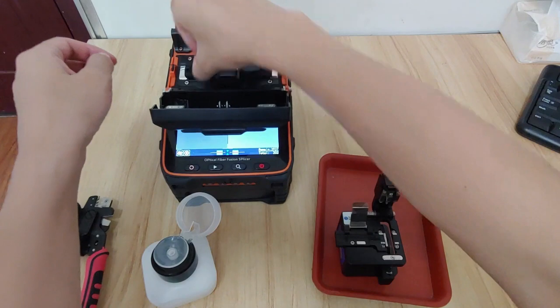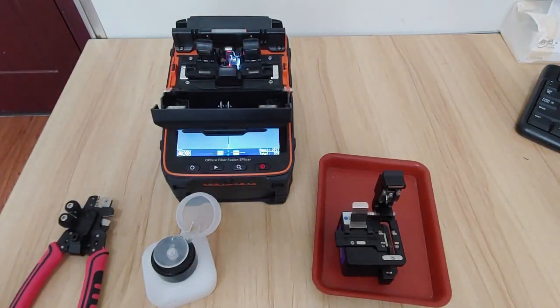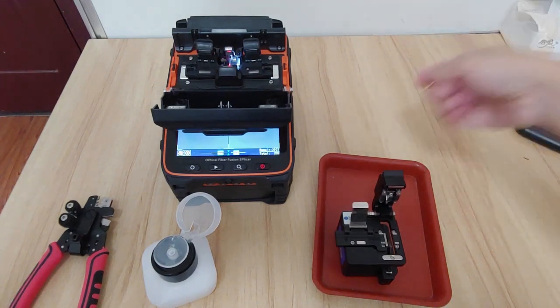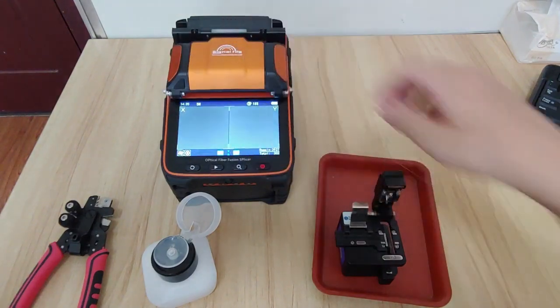So this is the situation about the fiber splicing pulse. We take out the fiber — two fibers here — and put them here, then close it.